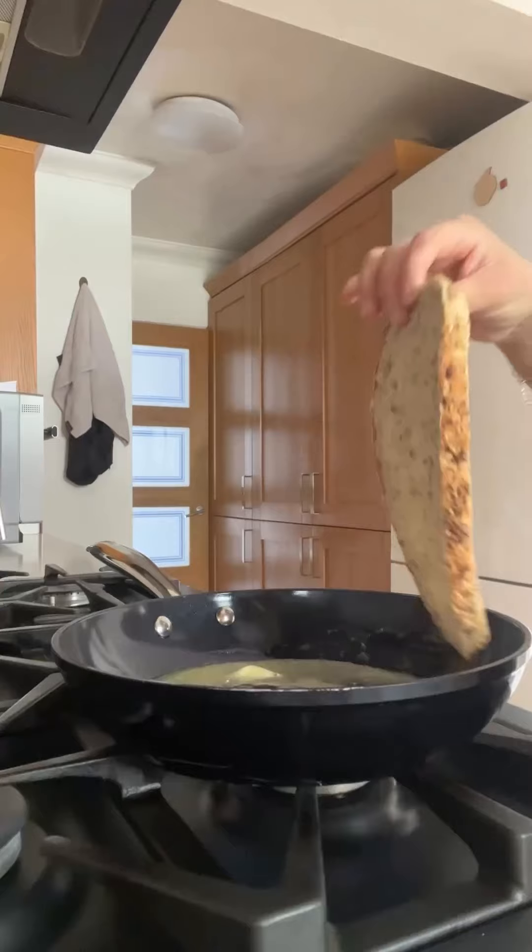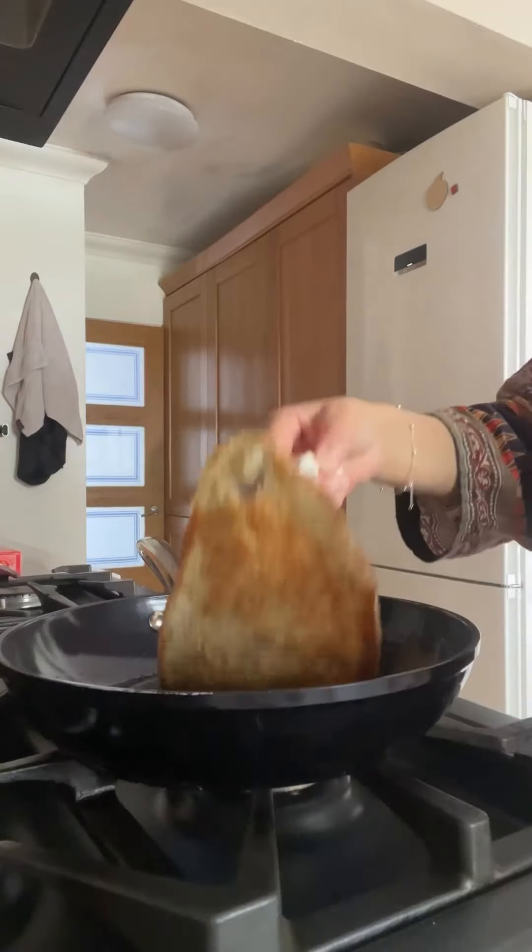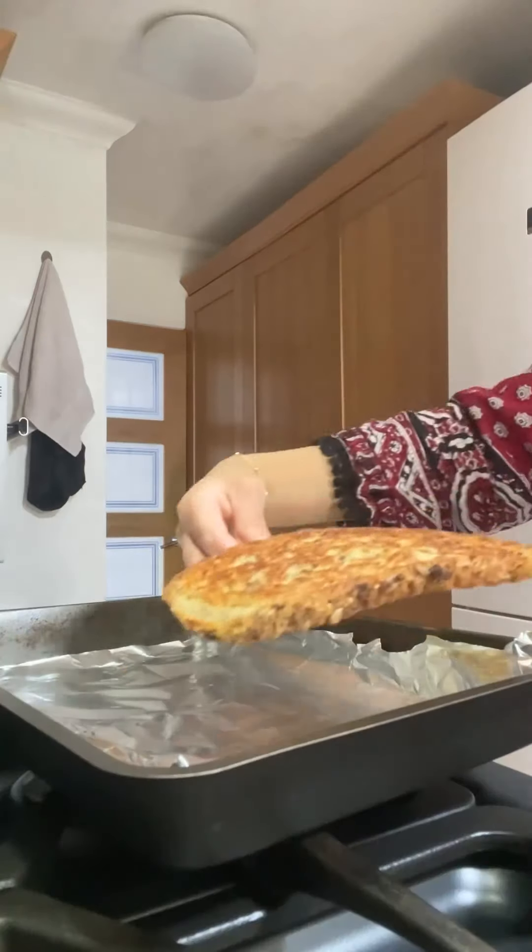Add around a tablespoon of butter into your pan and then cook your sourdough bread on both sides for around two to three minutes. I did go for a crispier sourdough bread this time.